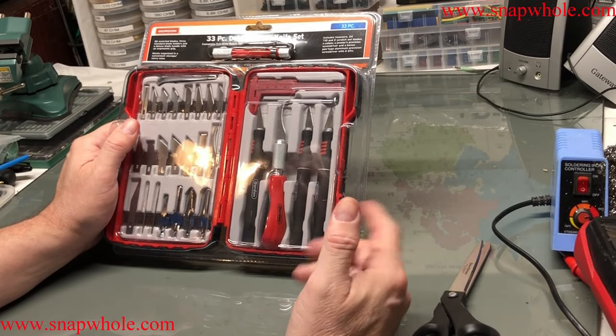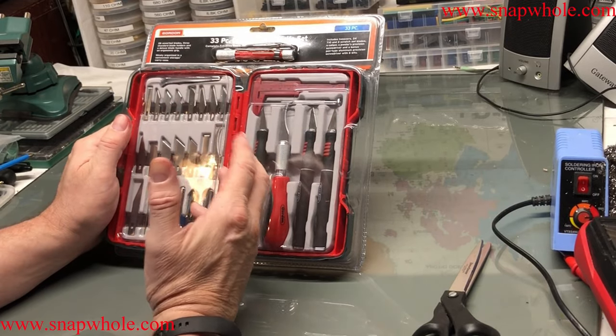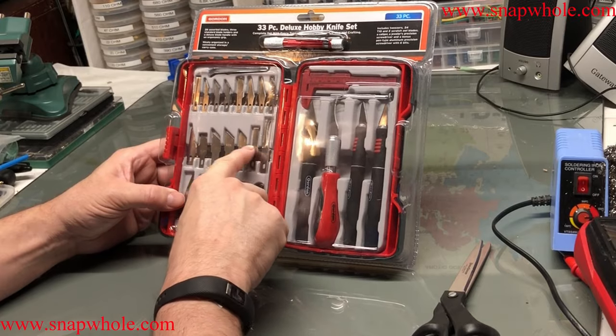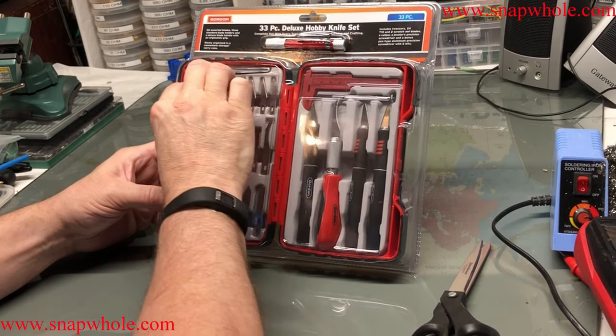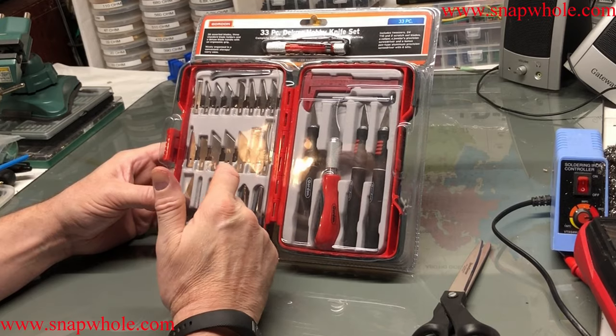And if you watch my videos, you also know that I like these cases because you keep everything together. To me, this is incredibly inefficient to have this much space taken up by so few blades. I'll probably pull that insert out and put in some type of a box system so I can get more blades in there, because I have a ton of blades.